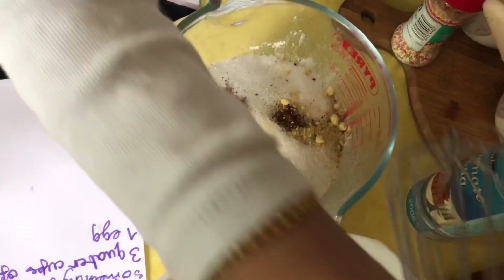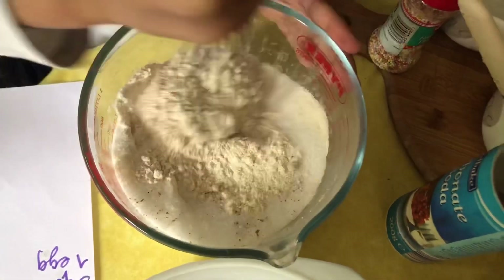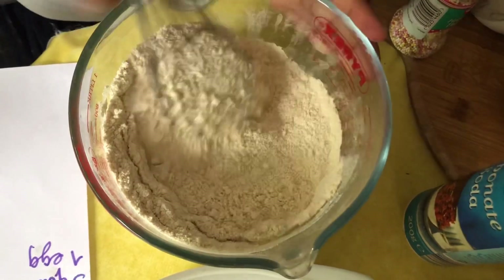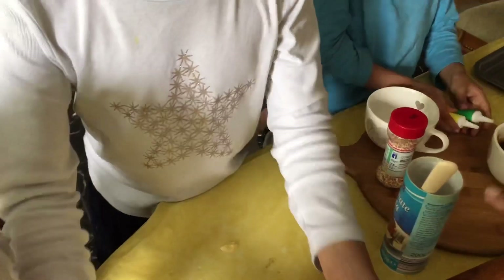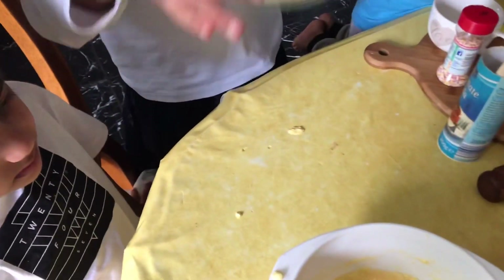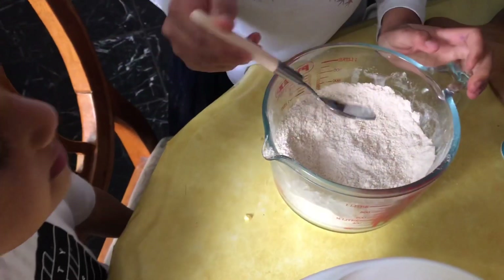Take this and just mix it with everything, and some sugar. Now take the baking soda and put it in the bowl.